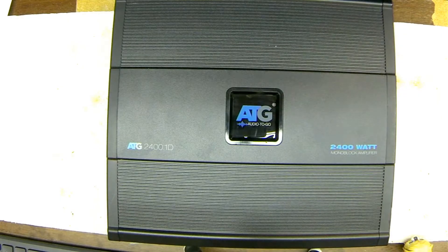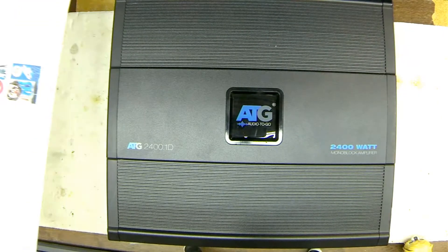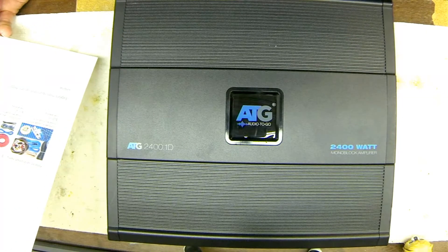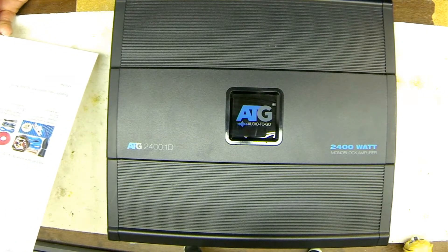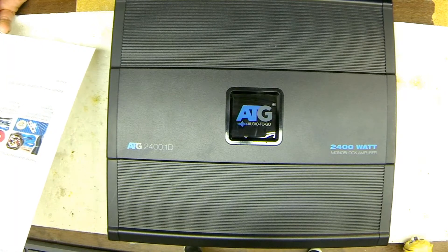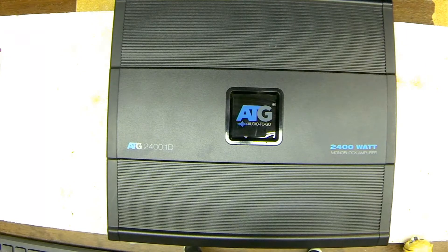Welcome to another video. I purchased this amplifier — it says ATG monoblock subwoofer amplifier 2400 watts. It was listed as 'for parts,' amp powers on but goes into protect mode, unsure of what the issue is. So let's find the issue.